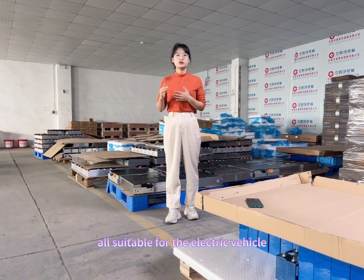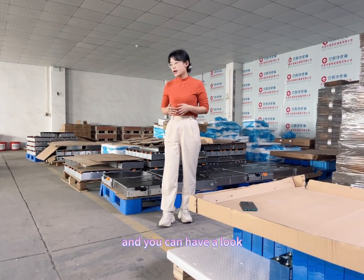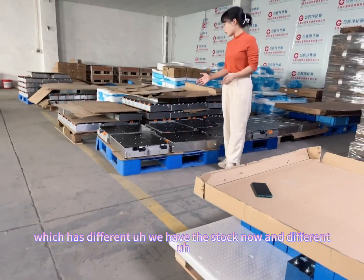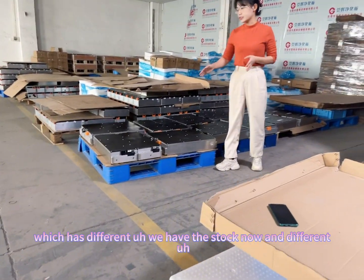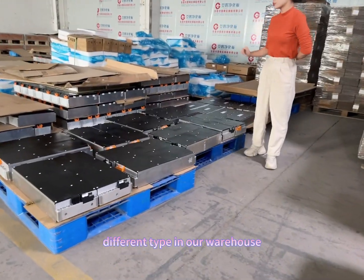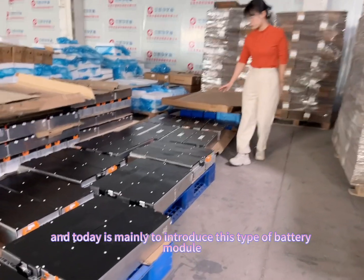These battery modules are all suitable for electric vehicles and the Nissan Leaf car replacement. You can have a look — we have the stock and different types in our warehouse, and today we are mainly introducing this type of battery module for you.